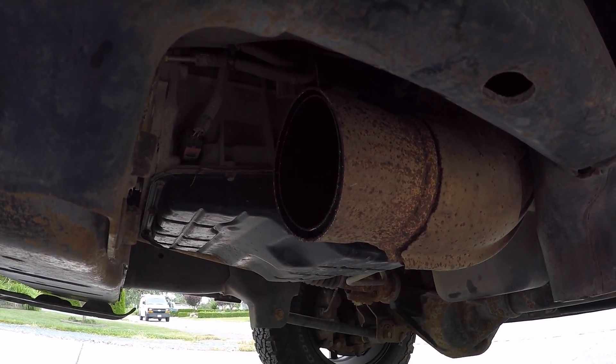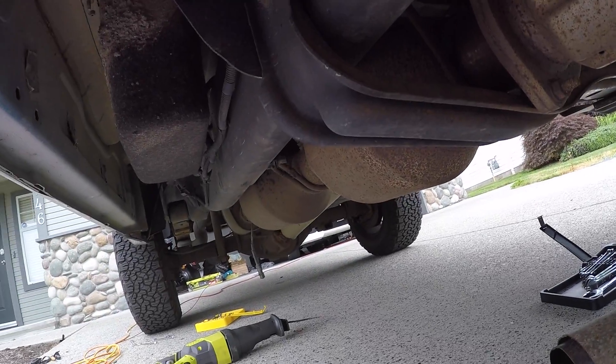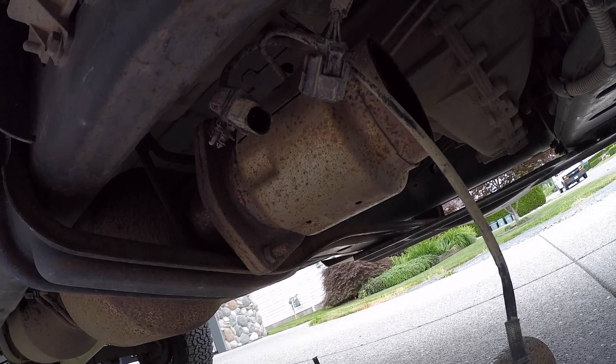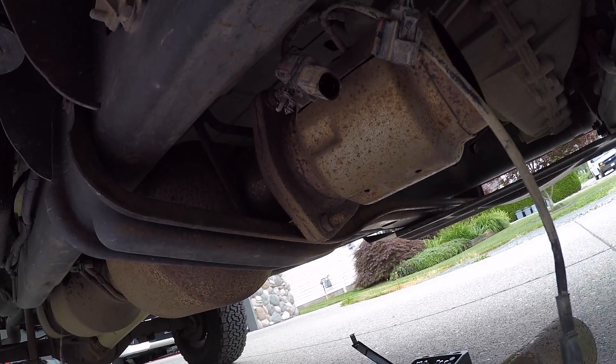For cuts, we did one at the end of the turbo down, one before the cat, and one after the cat. Those are the three cuts that we made, which you will be very thankful for — when we remove the exhaust it will be nice and easy.